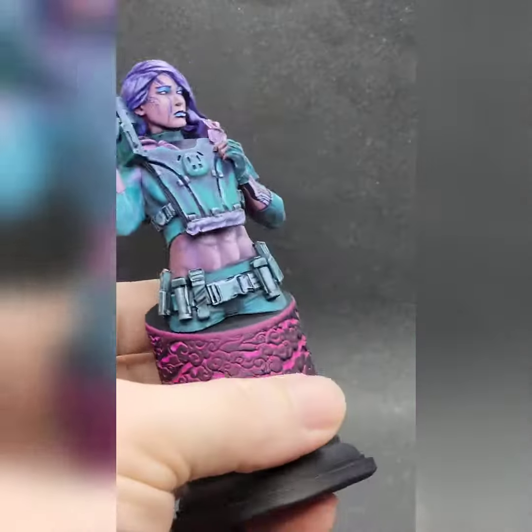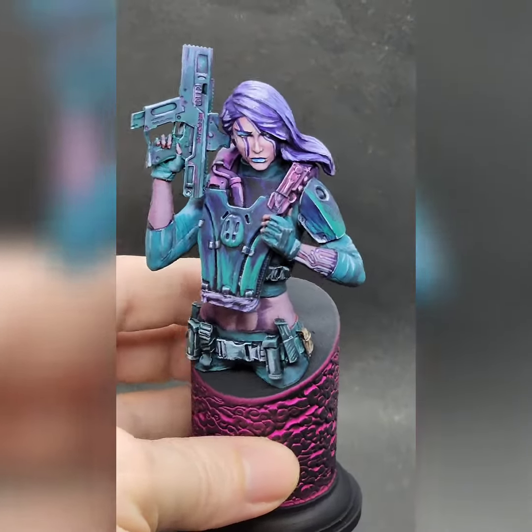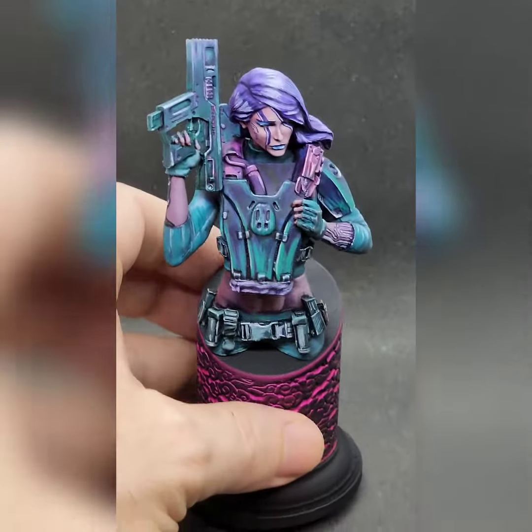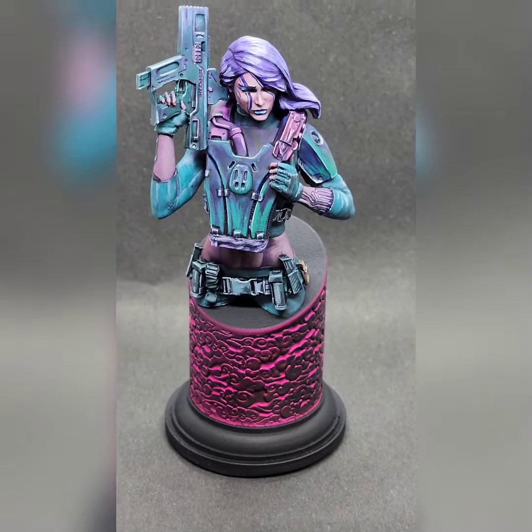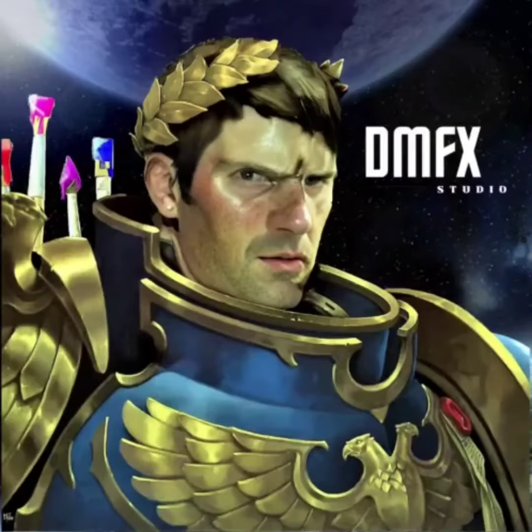I'll see what I do with the next one. The next one I've got is a science fiction one as well, so we'll see how we go. But this was definitely a lot of fun. That's it for me.